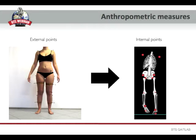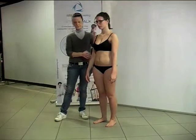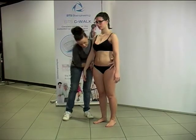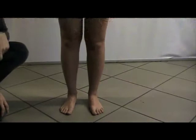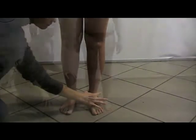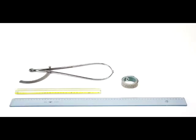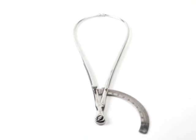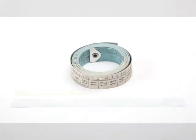We start from the markers that are external points to arrive at the joint centers of rotation that are internal points. The anthropometric measures are the weight and the height of the subject, the pelvis width, the pelvis depth for both sides, the diameter of both knees, the diameter of both ankles, and the length of both lower limbs. The tools we need for the measures are a pelvimeter, a meter, and two rulers.